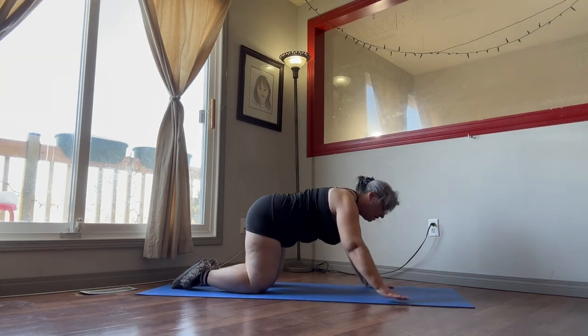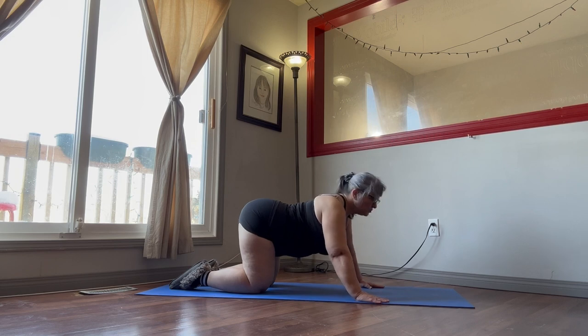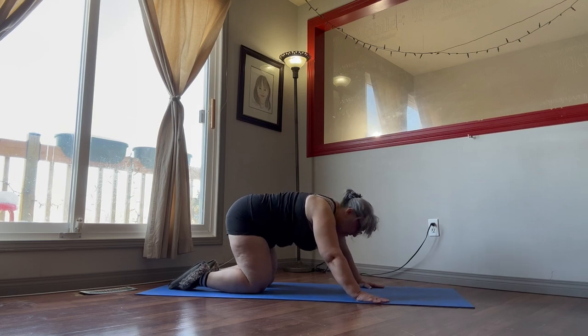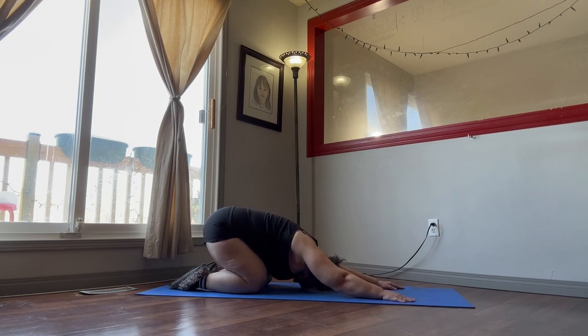We're going to come up one more time. Relax the back, a little stomach to the floor. Give your hips a little bit of a wiggle, your shoulders, kind of give your neck a little circle. Now we're going to arch — we're not holding our breath, we're just going to hold the back up into the arch. Nice deep breath in, deep breath out. Then come back down in the child's pose. Another deep breath in, stretch out those arms. Deep breath in through the nose, out through the mouth.